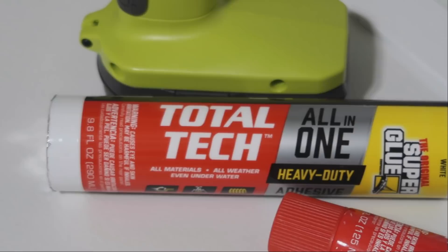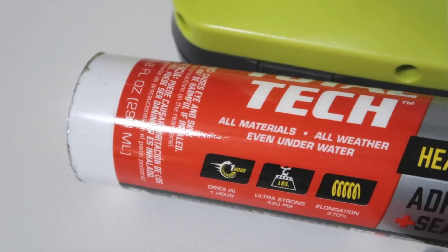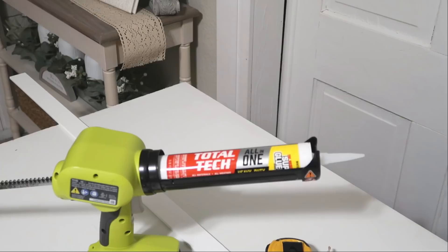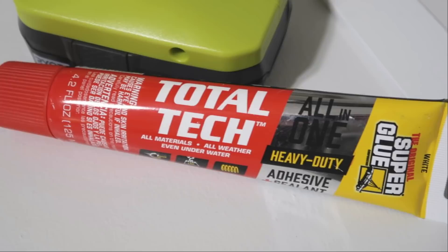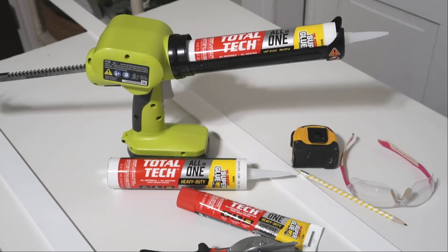I'm going to be using Total Tech by The Original Super Glue. It is an all-in-one heavy-duty adhesive and sealant, great for pretty much any type of material. It's all-weather, so you can use it inside and outside, and you can even use it underwater — it's one of those products where you just grab one thing and you're good to go. It comes in two different versions: one for a caulk gun, and one in a squeeze tube style, which I keep in my craft stash because it comes in handy for crafting.